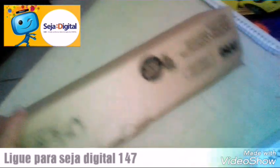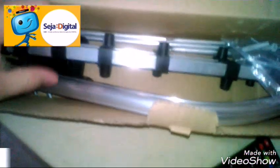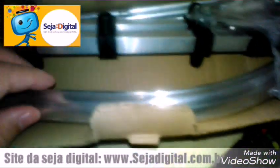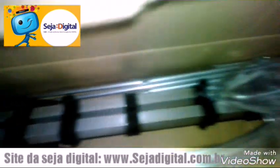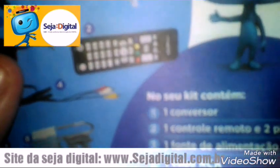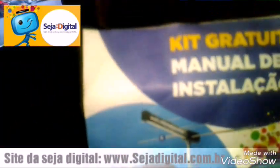Vou fazer a antena. Esse aqui é a antena — abas, parafuso. Vêm todos esses aqui. Um conversor — esse é o kit digital, ligando com o kit digital. Vêm todos esses equipamentos aqui.